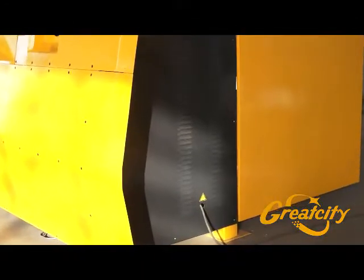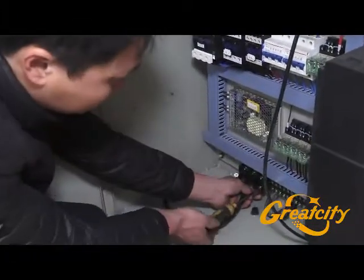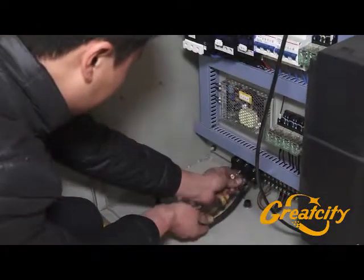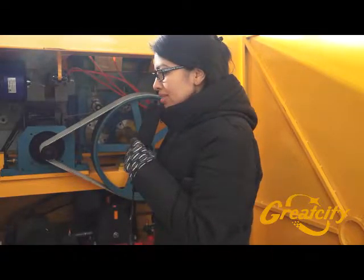Before the machine is working, be sure that the three wires are well installed in the lowest part of the machine, as shown in the video. They are in the black side, the lowest part.